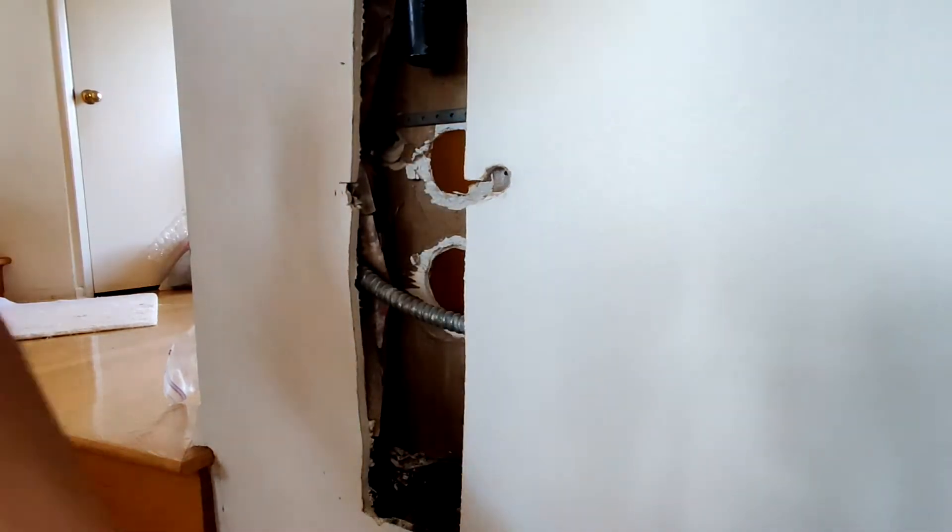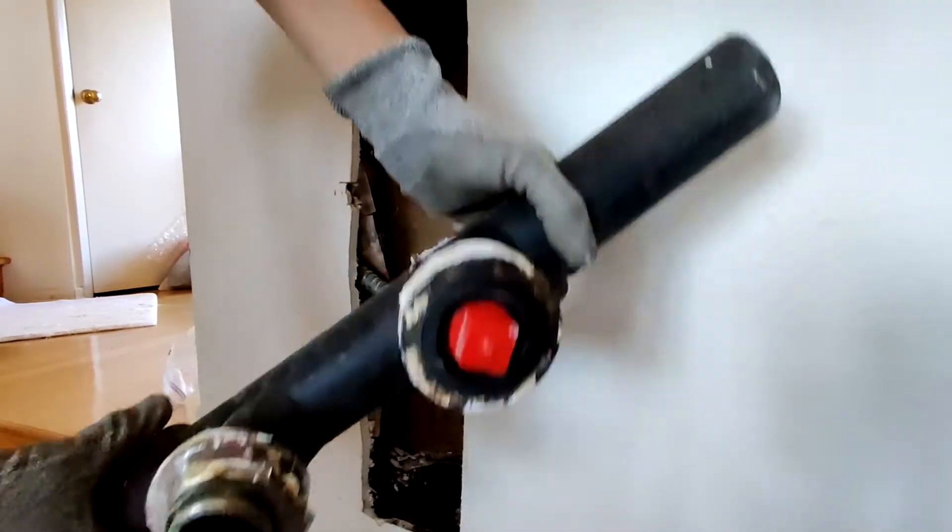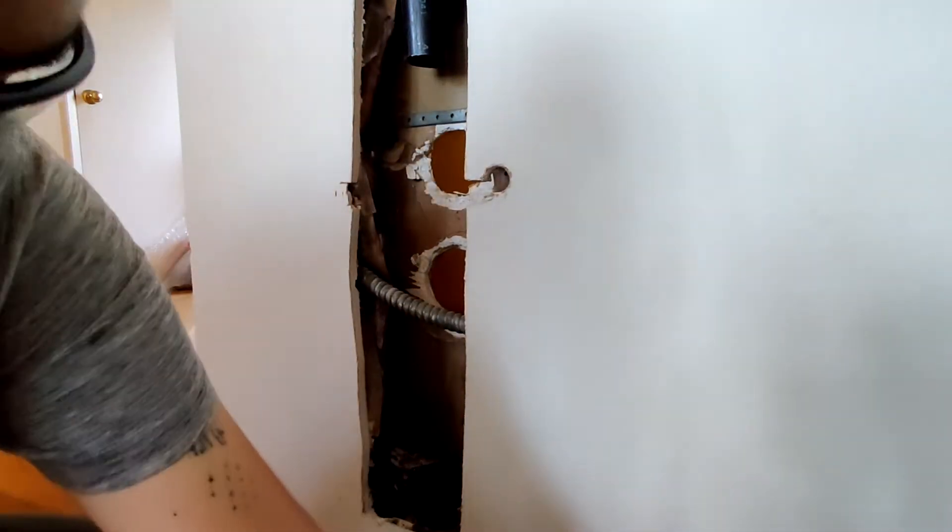So now we can have a look at this weird pipe. It's a double sanitary T — the top one is the drain, the bottom is the clean out.